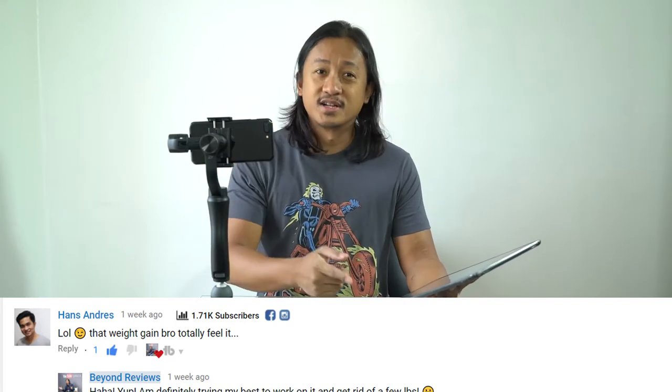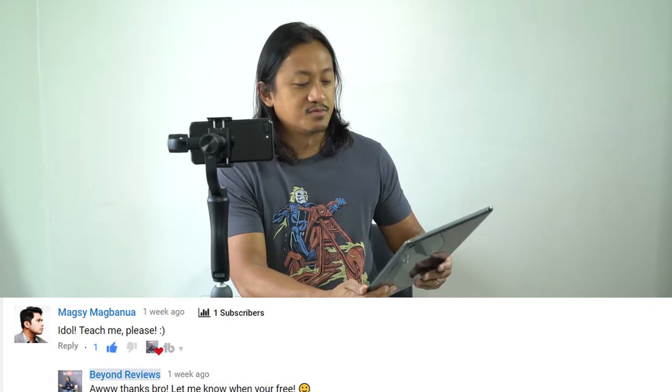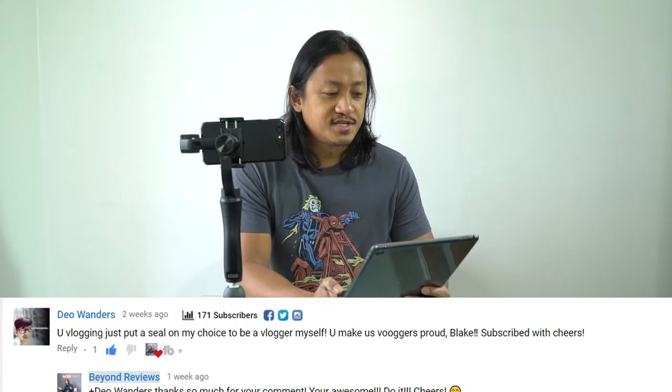Handsome Dress for the Peacock Smart Body Analyzer comment: 'LOL that weight gain, bro — totally feel it.' Yes, but I'm gonna try to get rid of it. And now the last one — let's go to Vlog Number Three, filmmaking workshop. Magazine Magbanua — I don't think he's related to Jason Magbanua, or else he'd be asking him because he's really great — but Magbanua, thanks man for your comment, let's hang out soon.